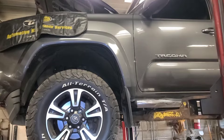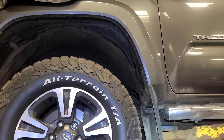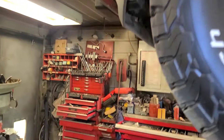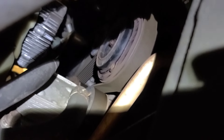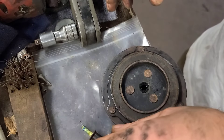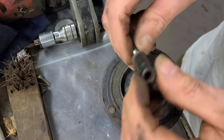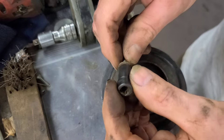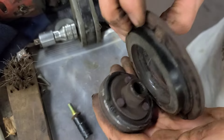Good morning viewers. Today we have a 2016 Toyota Tacoma — I believe it's a code G — and it's here because the AC started making noise and the AC is not working. Looking up at this compressor clutch, I can see the drive plate is broken free. I'm going to try turning the compressor to see if it's seized. The compressor turns nice and free, but this is what's failed.